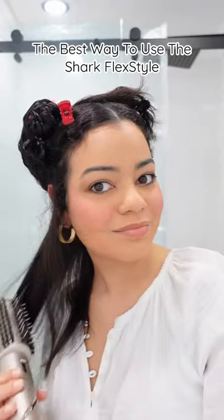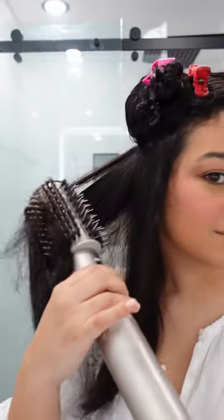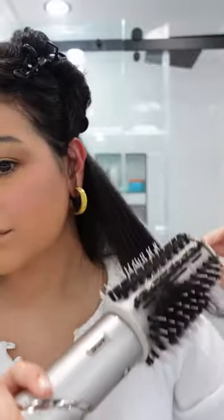This is the best way to get smooth results with your Shark FlexStyle. Step number one: dry most of your hair with your round brush. The next step is to smooth out the roots — as you can see I still have some waves — so we're going to do that with the nozzle attachment.